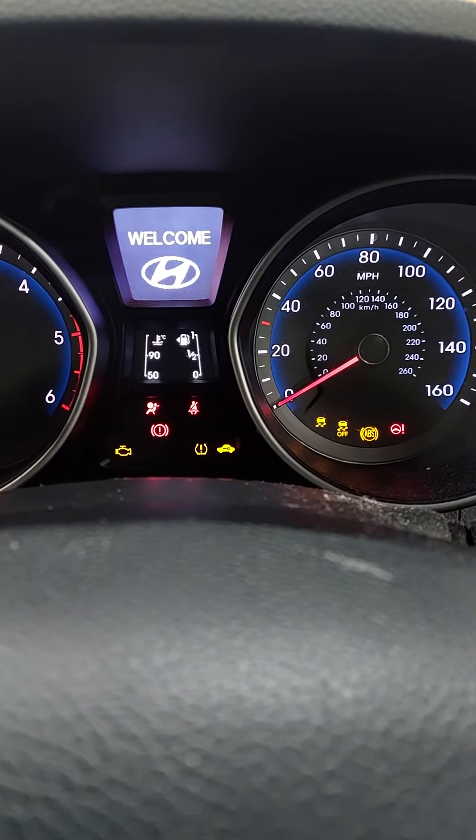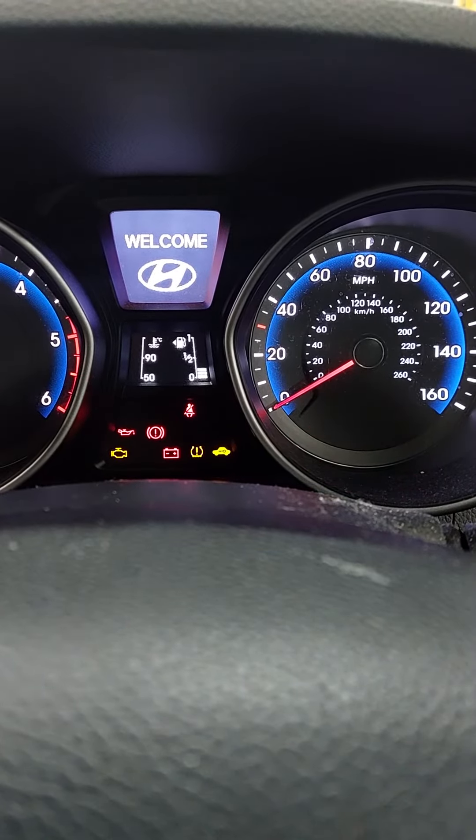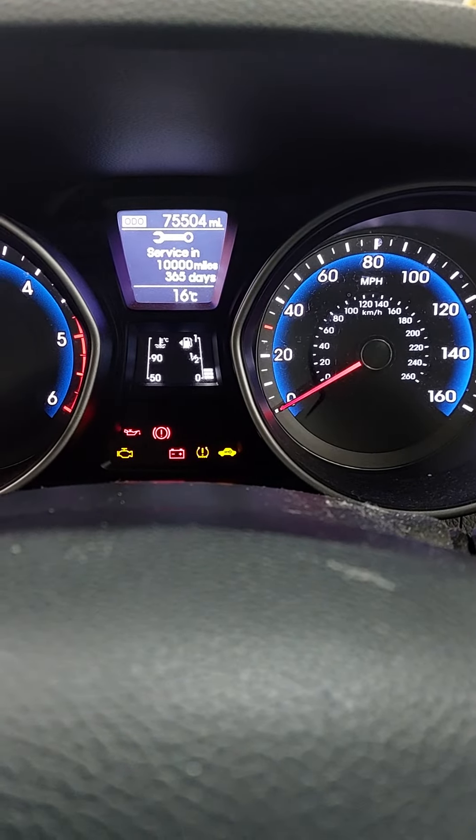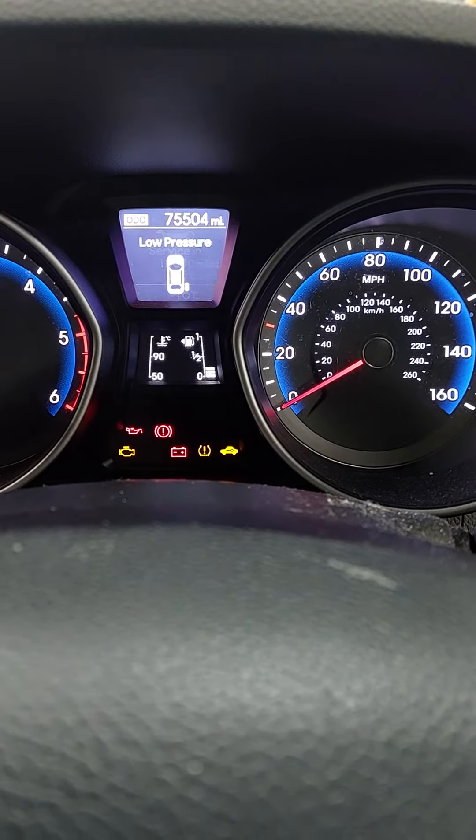It comes up: service in 10,000 miles, 365 days. At that point, turn the ignition off, turn the ignition back on, and if you check through the trip menu again you can see it has been reset — easy as that.